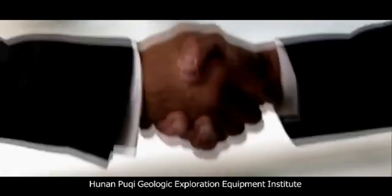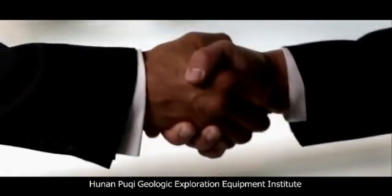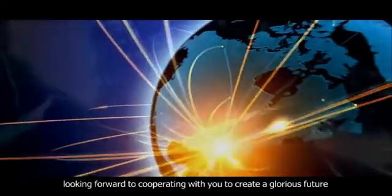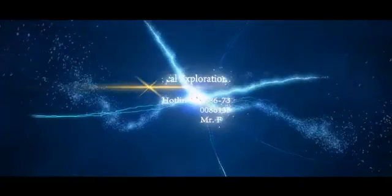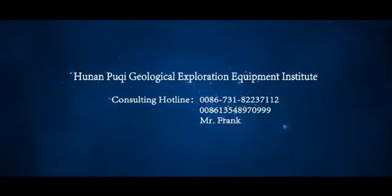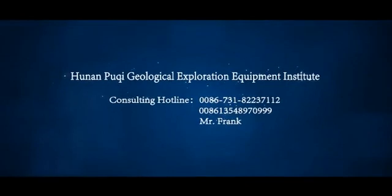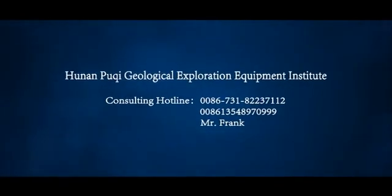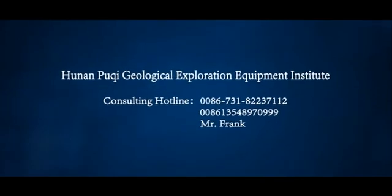Hunan Poochee Geologic Exploration Equipment Institute — looking forward to cooperating with you to create a glorious future. Consulting hotline: 0086-731-8223-7212 or 0086-135-489-70-999.